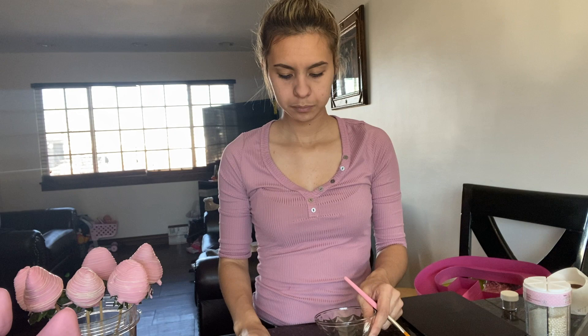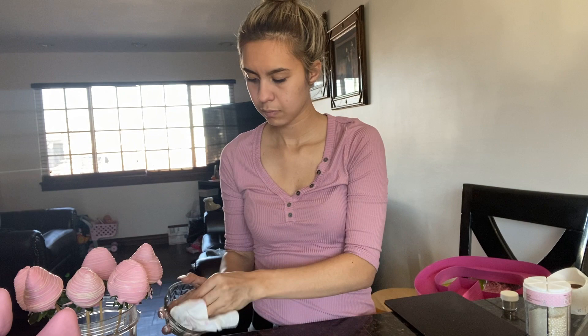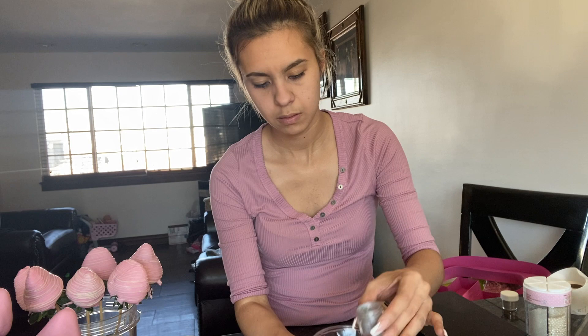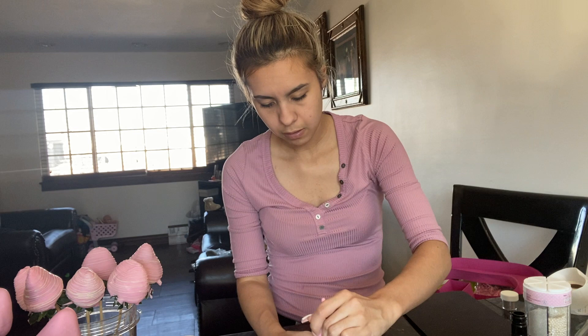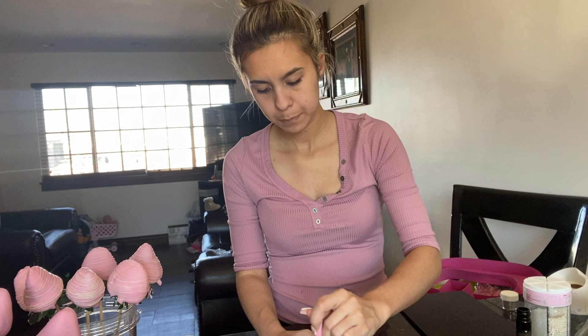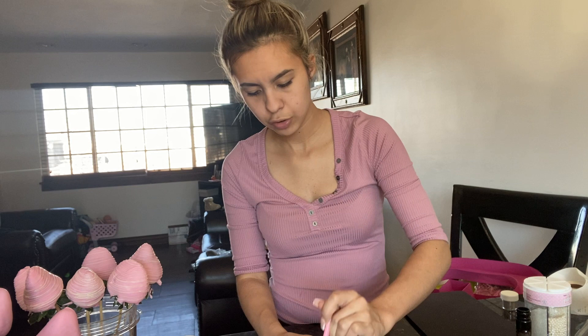In a small bowl, put just a little bit of luster dust, then add lemon extract — you can also use pure vodka, whichever you have at home. I bought this brush from Hobby Lobby, and you're just going to mix it all around until you get a liquid consistency — not too liquidy.